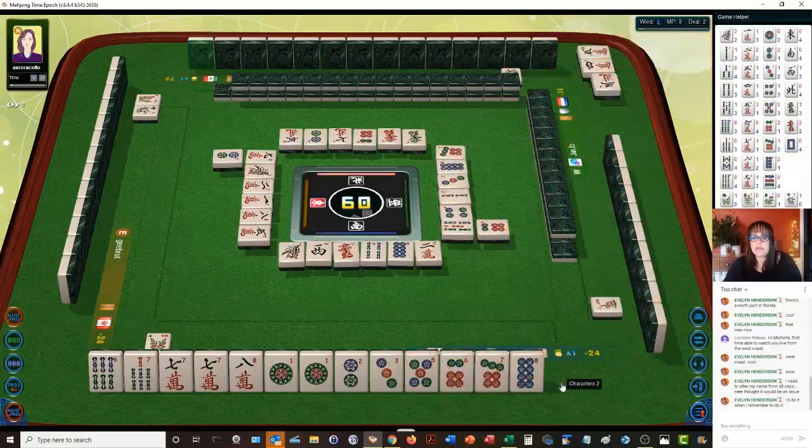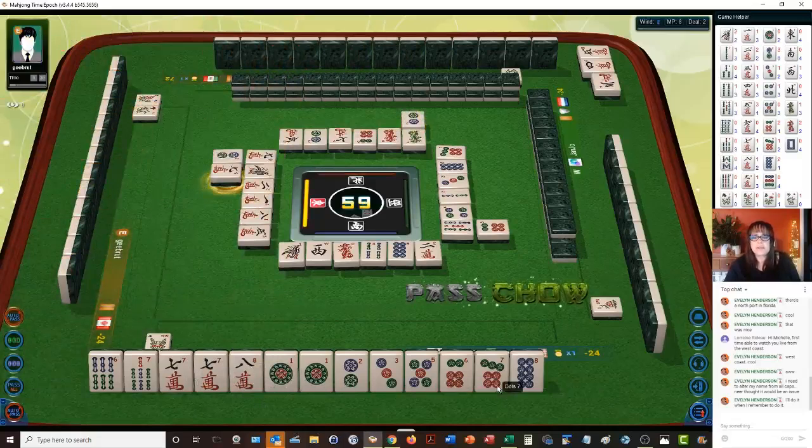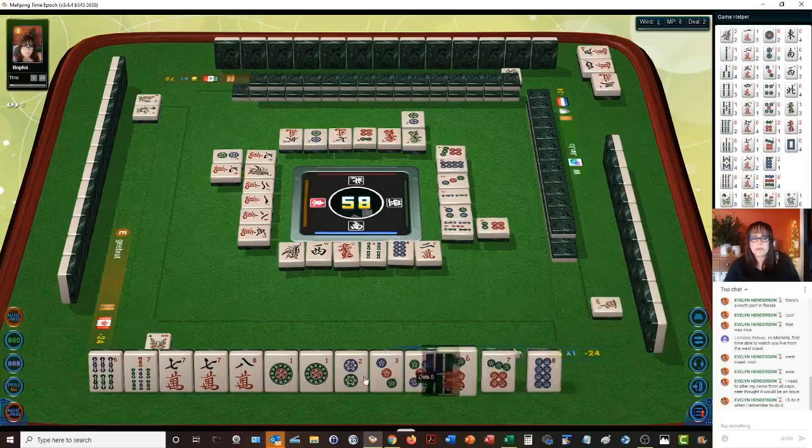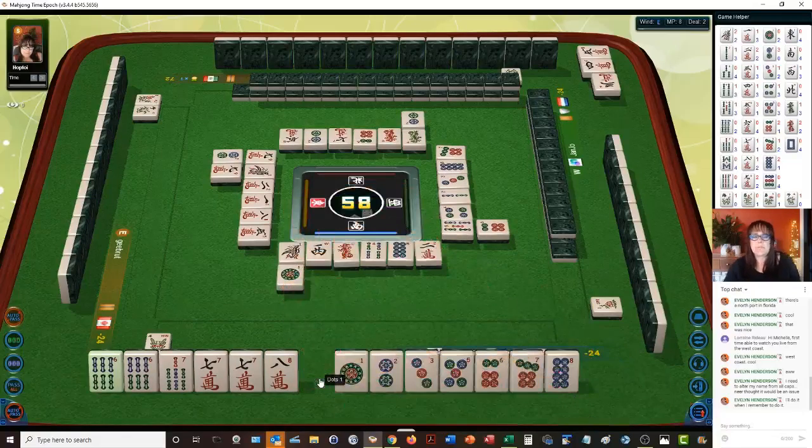Six dots. So we need to look for a four dot and a nine dot. Two dots. We could use the pair of sevens for our pair. Nine characters — no. We have a six, seven, eight, so we're going to pass. There's another pair. We have pairs — let's get rid of the one dot. One dot.